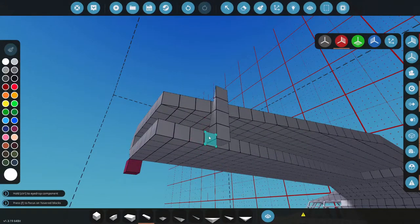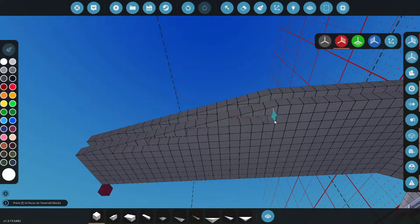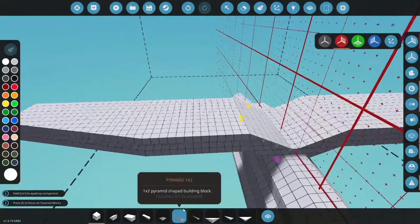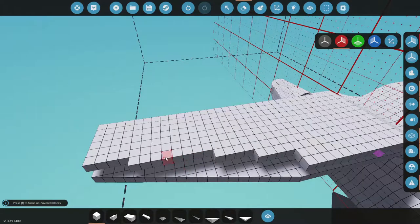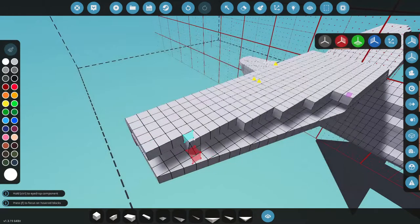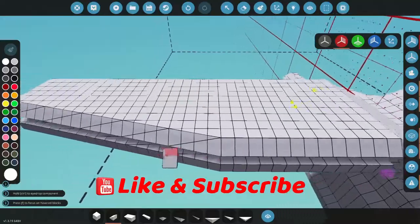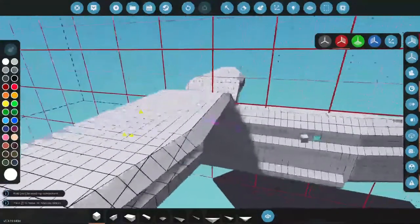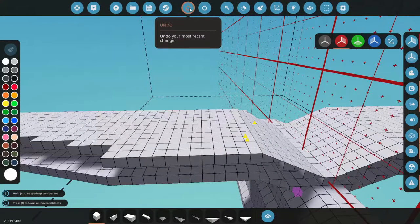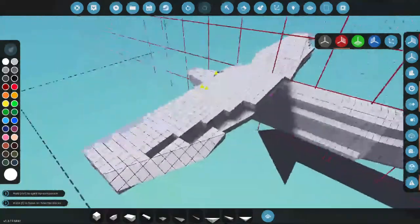We'll do the same thing on the bottom — just duplicate it over again all the way across. Get rid of the extra pieces. The thing I don't like is how flat this is, so let's come in and change all of this — get rid of these blocks and give ourselves an inverse curve. We'll come all the way back with it and that gives us better shape to the wing. Let me try a different block shape, one without such a gradual taper.